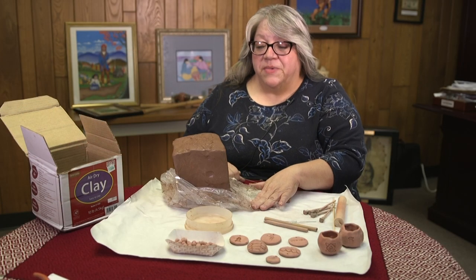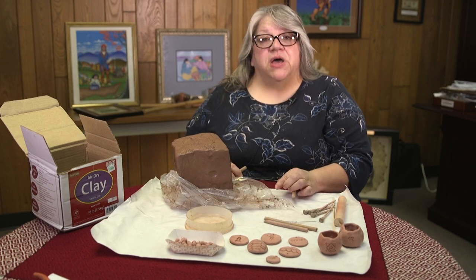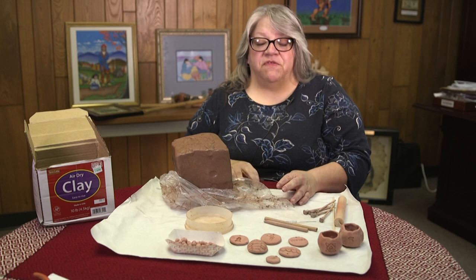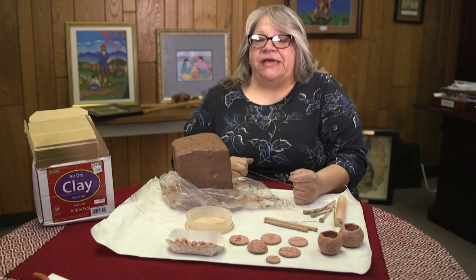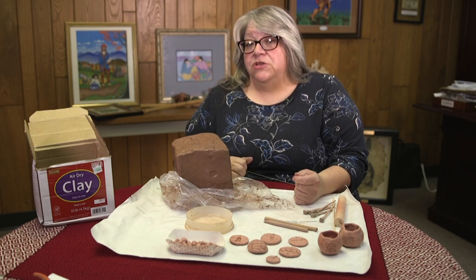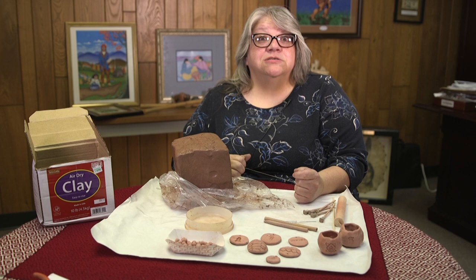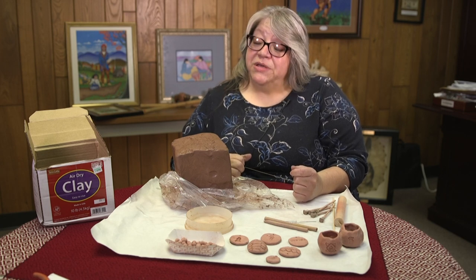Now we're going to talk about making clay pinch pots, clay beads, and medallions. You can get two different types of clay. There is air dry clay, which is not made to be fired. The only problem with air dry clay is it is not waterproof, so you can't make it for containers to hold water in, and if you make beads out of it, don't wear them in the water. We had a group of kids one year at camp — I told them don't wear your necklaces. Some of them did anyway and when they came out, all they had left on their necklaces were seed beads — all the other clay beads had melted.